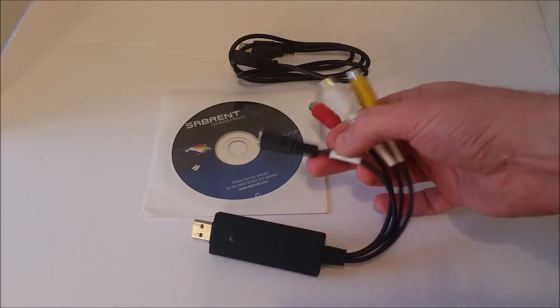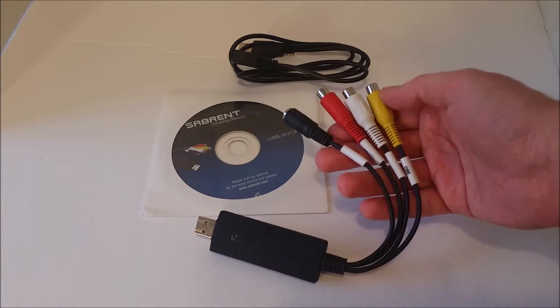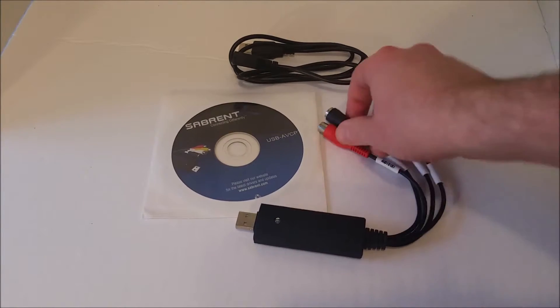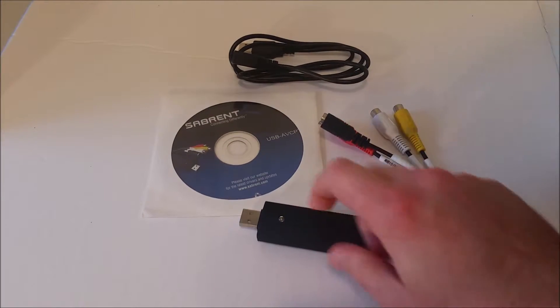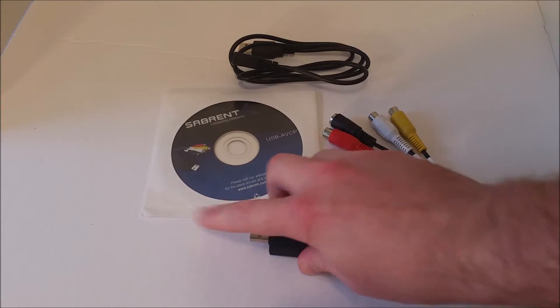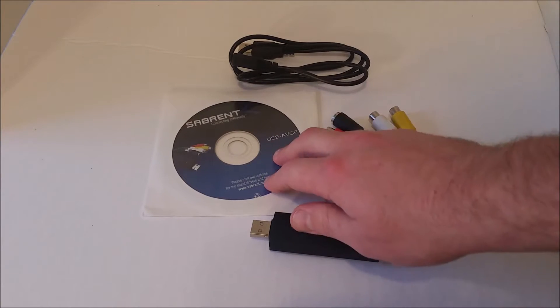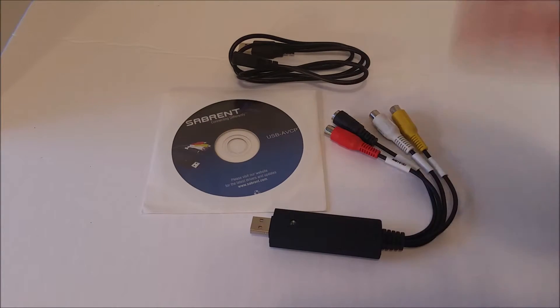This is RCA — red, white, yellow. Audio, video, and then this is S-video. Going to the capture device, and then that will plug directly into your computer. The drivers will generally be on the included CD — do not lose the CD. You'll get a special program on there that you can use to view and change the video.